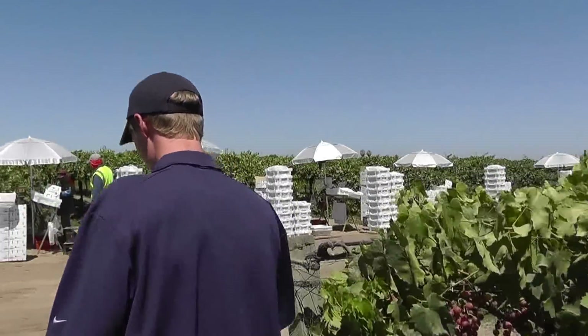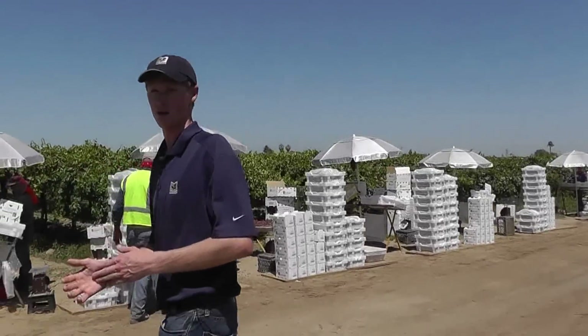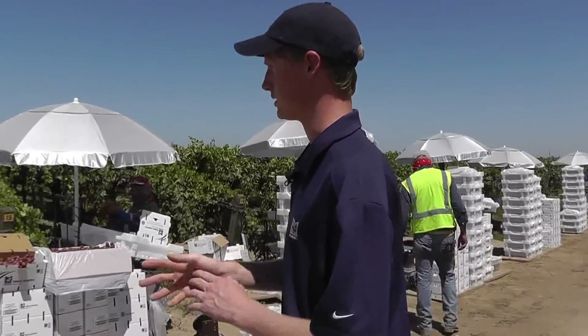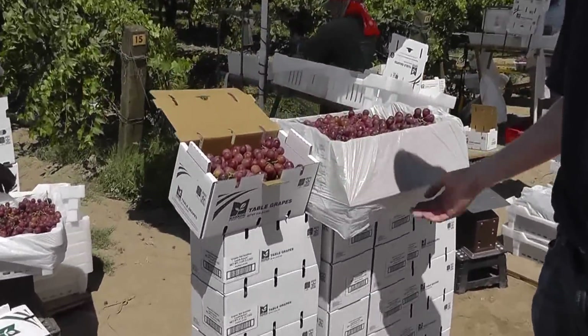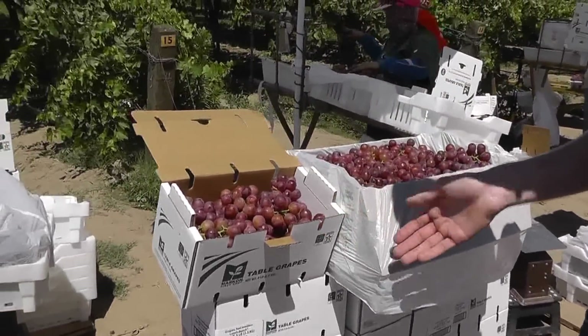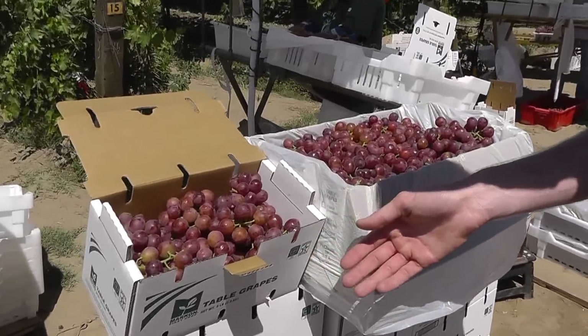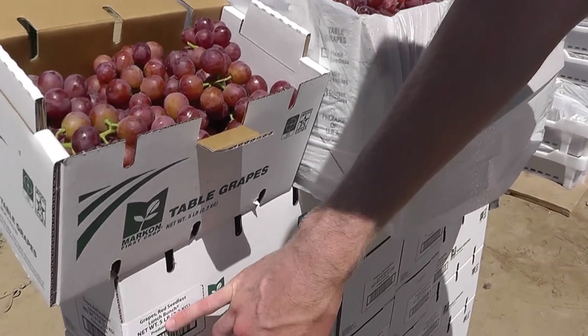Let me show you what we're dealing with today. We just recently started packing Markon First Crop Lunch Bunch grapes, and you can see this packing station behind me — we have the five pound and the 21 pound. She's going through each box looking for any defects. They will weigh each case making sure it meets the minimum weight specification, and each box also has one of our trace-back codes for traceability.